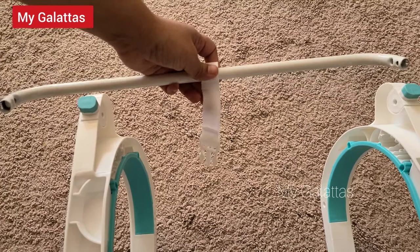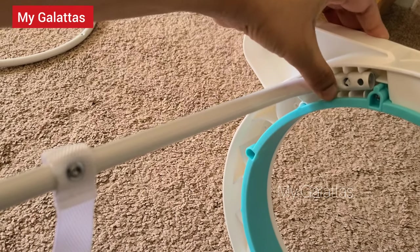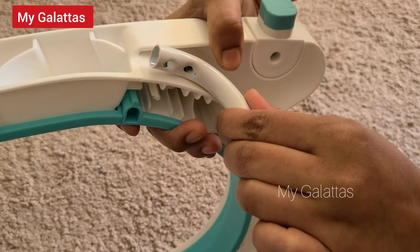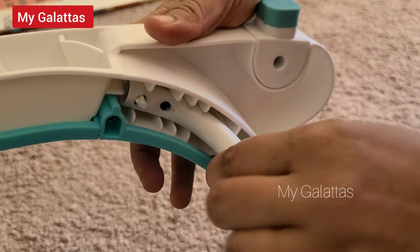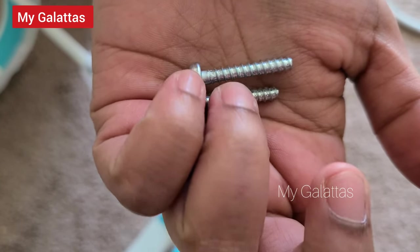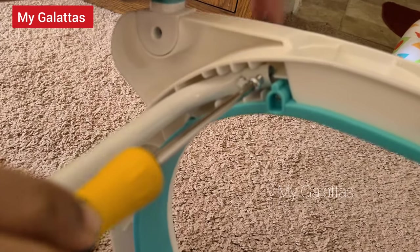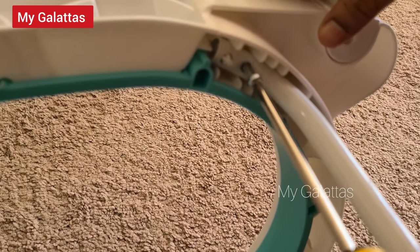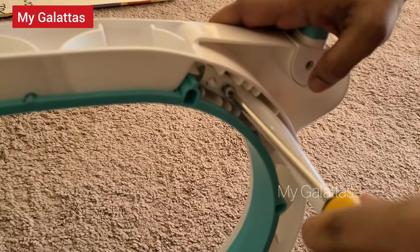Now take the bar that has come along with the seat. Plug in the second hole here and put the screw here. Similarly on the other end, pull it a bit and insert the first hole here, then insert the screw in the second hole. Take the last two screws remaining and insert them in the holes here.